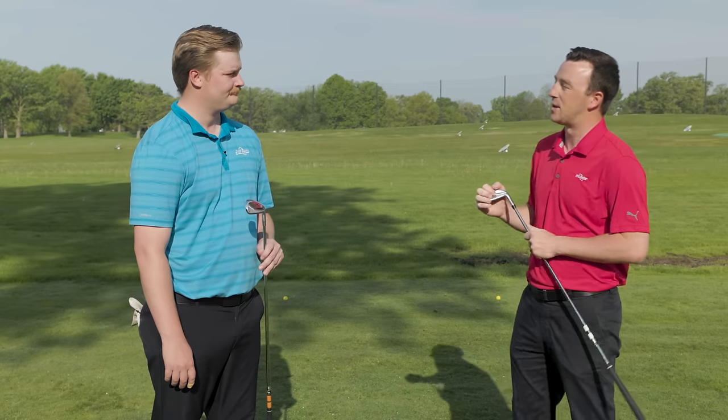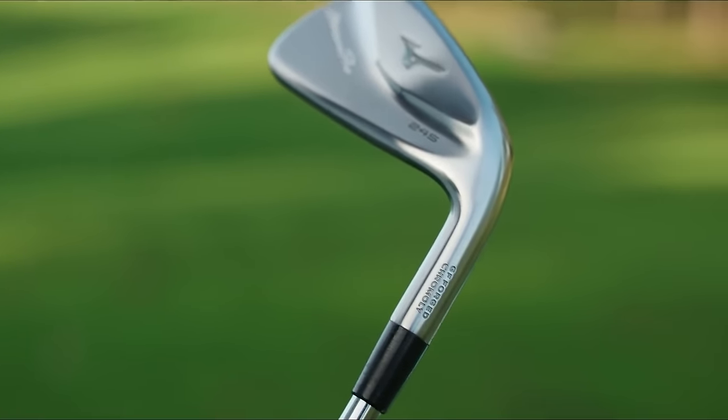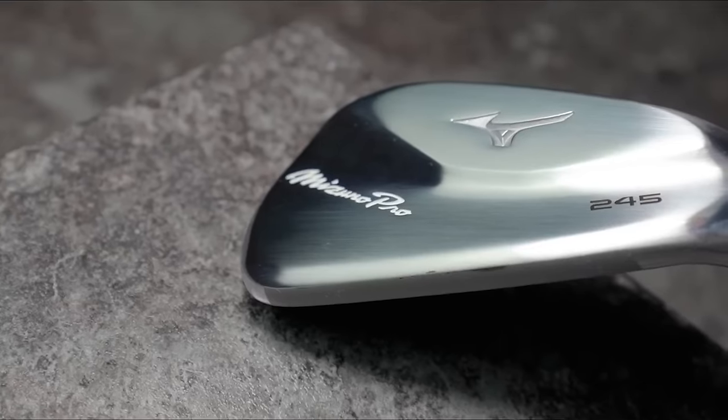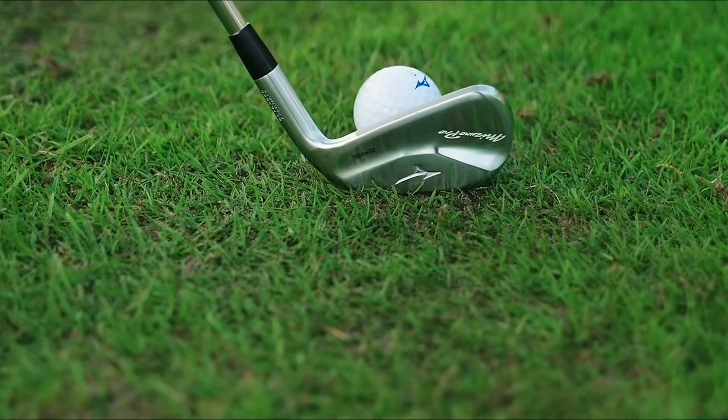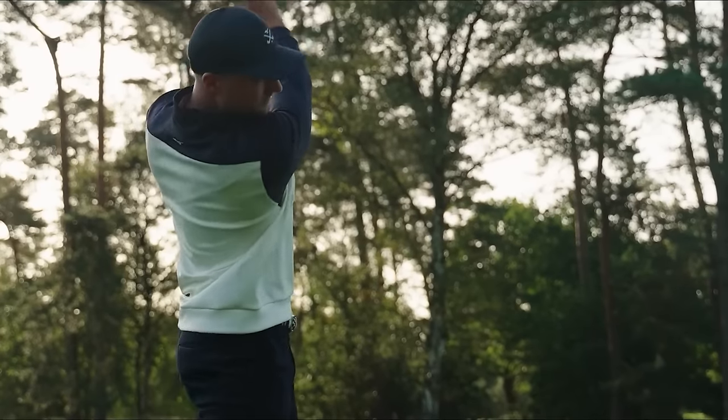The Mizuno Pro 245 — what have you seen from that one in the fitting bay so far this year? In the players distance category it is very tough to beat in terms of feel. It features a copper underlay and a chromoly face — a very soft, traditional forged feel in a hollow body design. It generally has pretty good spin for this category. If you're a player transitioning away from a blade or muscle cavity, this is a great place to go. You still get that familiar feel, but with a little more ball speed and a little more peak height.